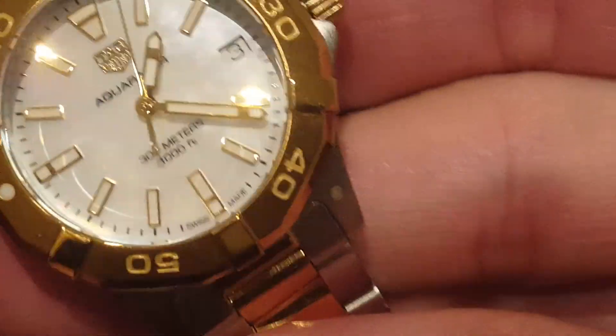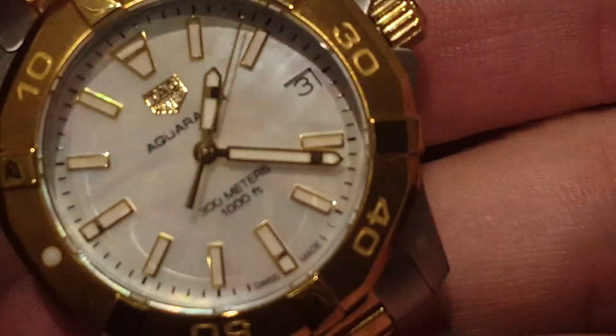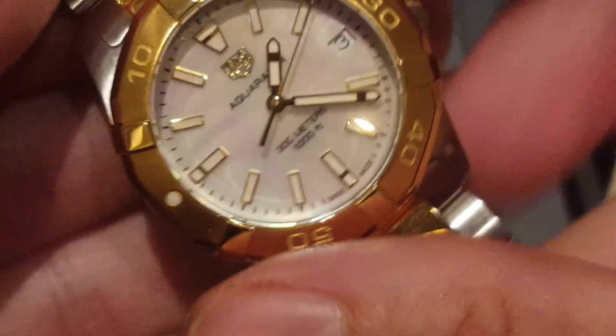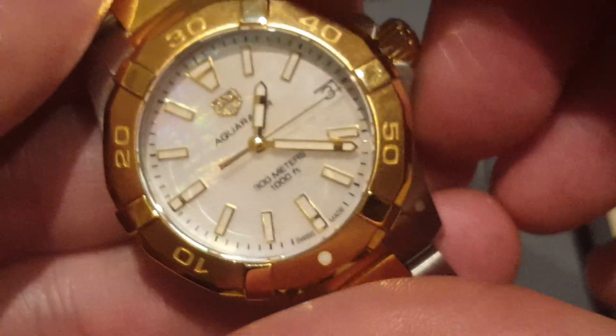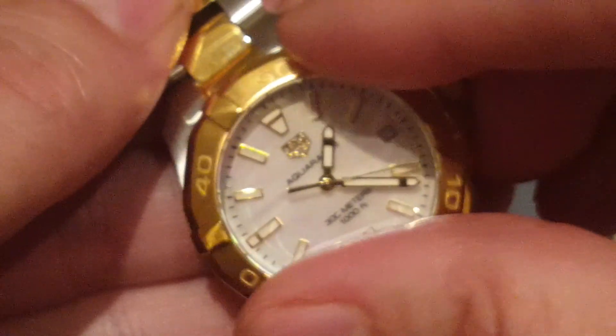I'm just going to take a look at the 32mm quartz movement Aqua Racer ladies two-tone gold and take a close-up look at this one — the mother of pearl face — and just make sure she's got the correct original movement, because we can't register the serial or the warranty. We do need to take a look inside to make sure they're genuine.